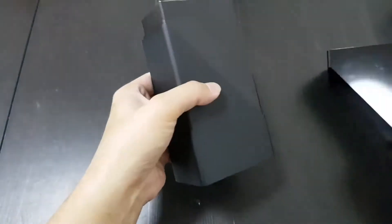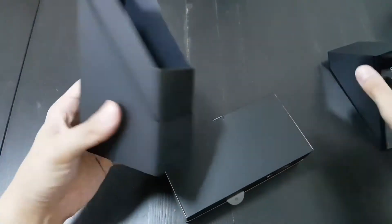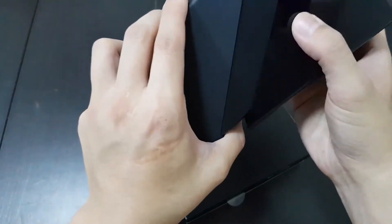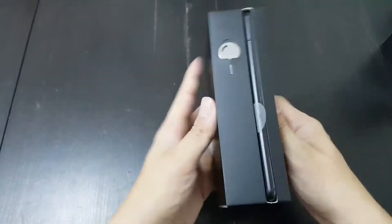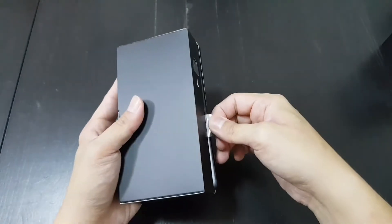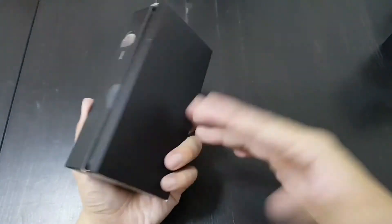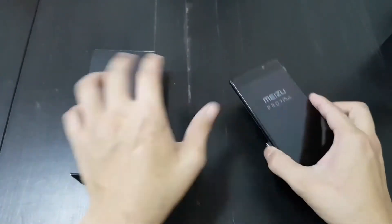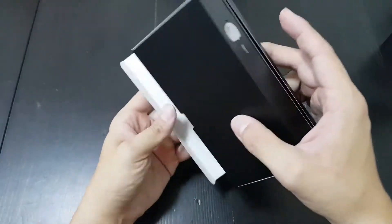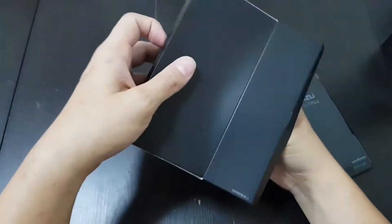Back to the Meizu Pro 7 — this box is really cool, it opens like this. I'm going to keep this box to store my pencils and files. Okay, so you open it — there's a little tab. This is a very unique way to unbox a phone; you pull the tab to slide it out. I'm really liking this black.